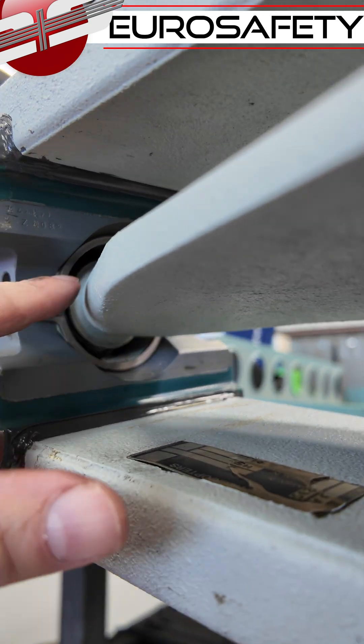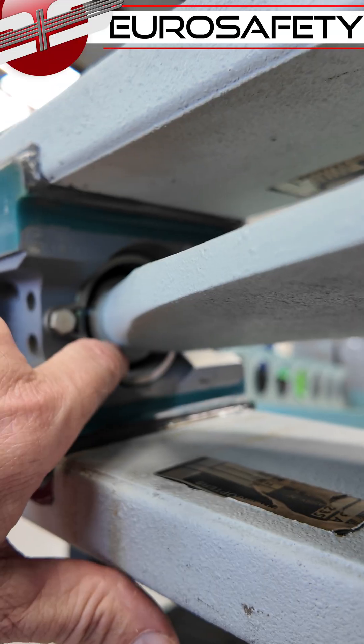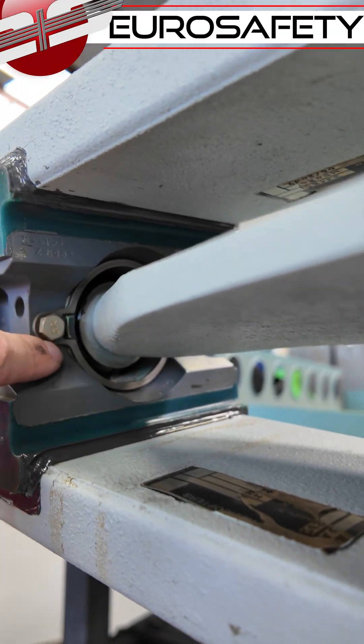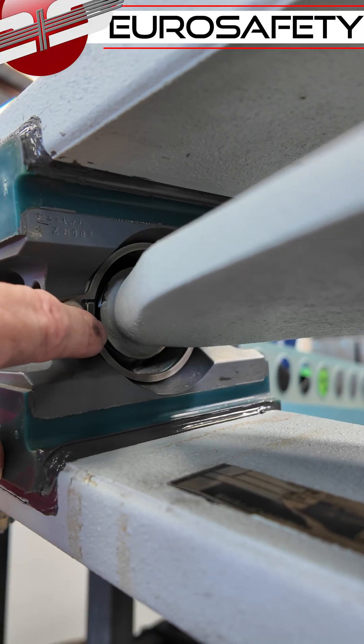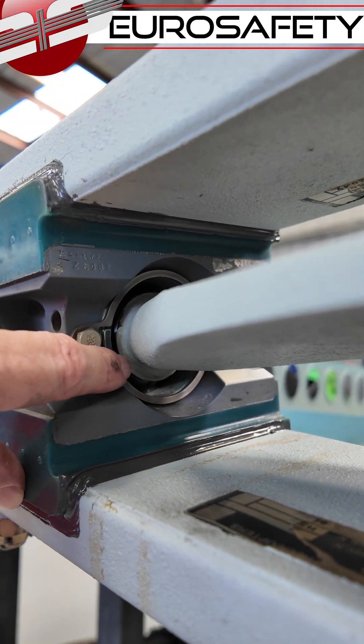When you're looking for the separation between the star arm and the end cap here, what you're looking for is any kind of space between the painted material and the metal. And when you see it, it's quite obvious.